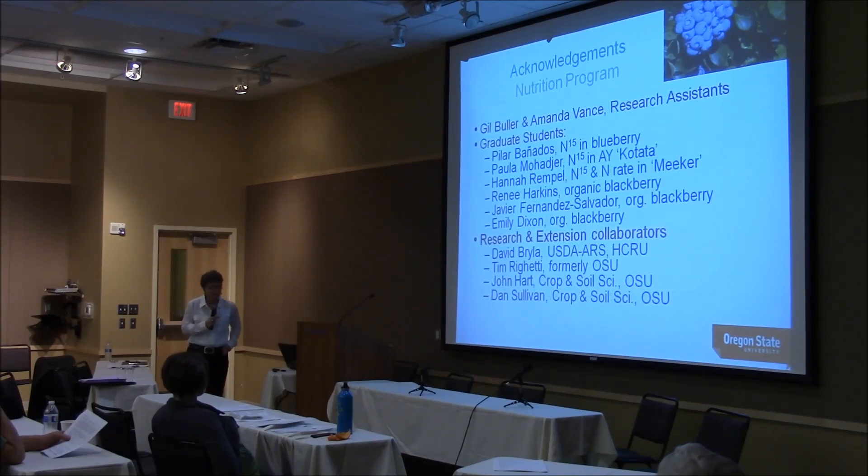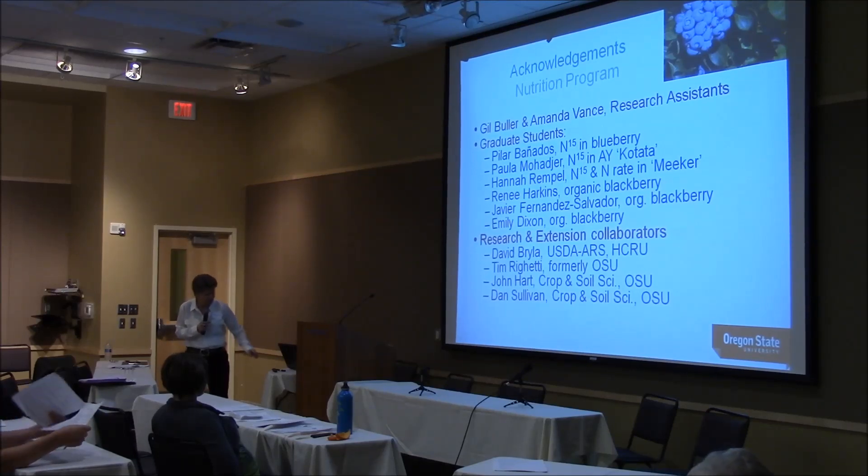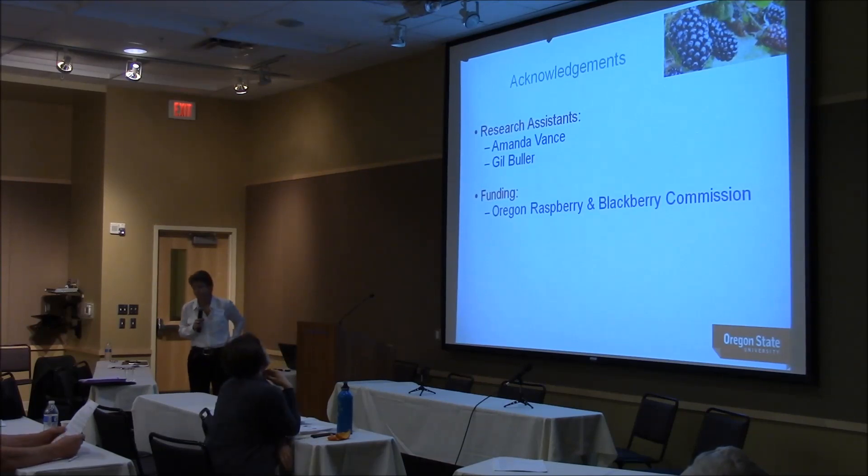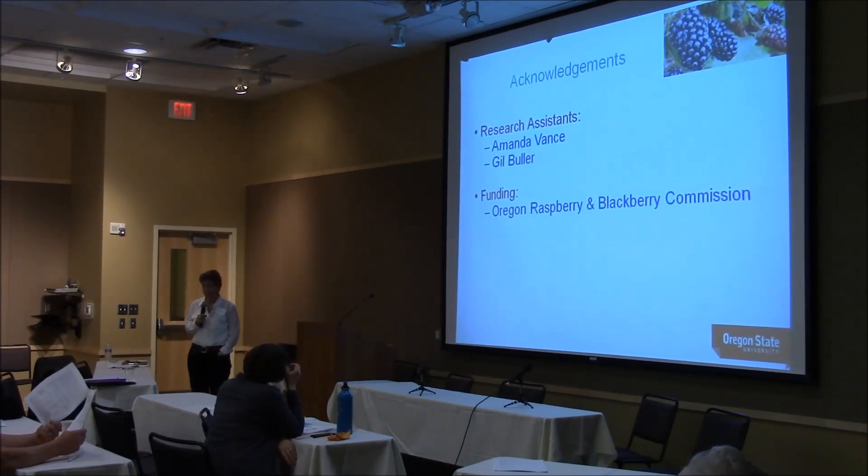A lot of students and research assistants who have worked with me over the years are involved, along with a great group of collaborators. We will be doing another year's worth of work on tissue nutrient levels and then moving forward on ways to manipulate tissue nutrient and fruit nutrient concentrations.